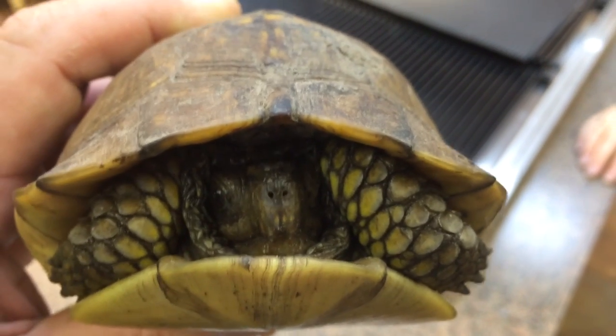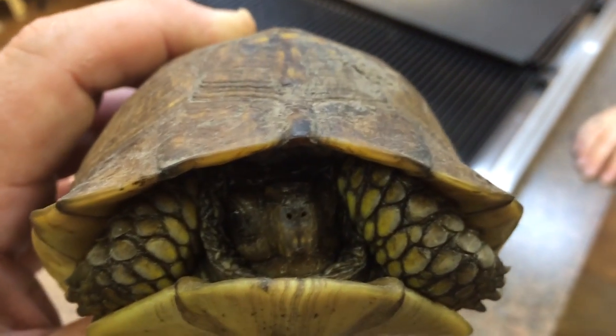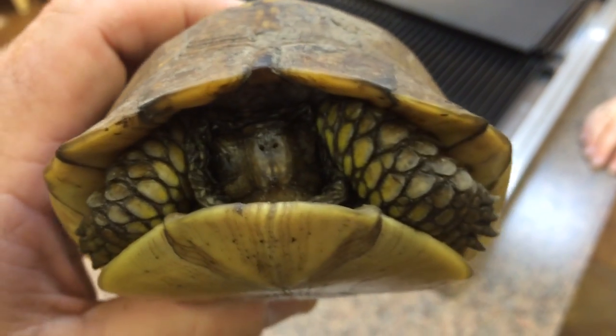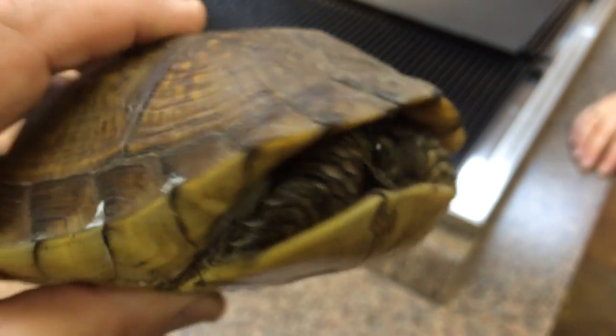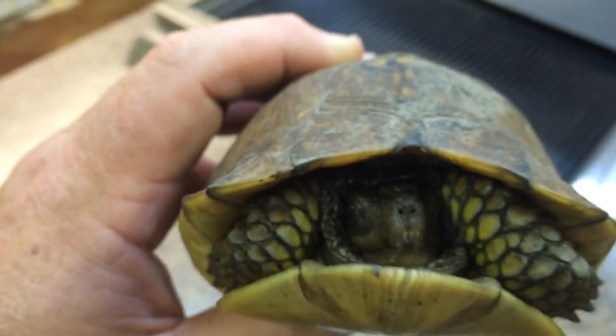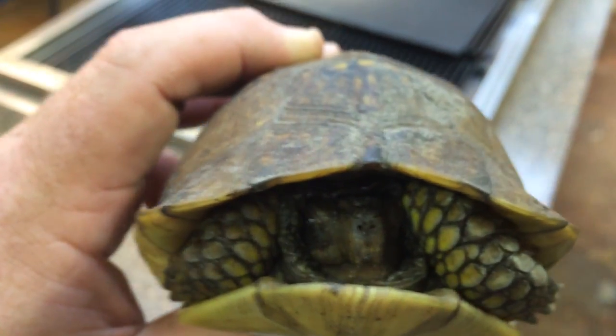The pouch probably holds about half a CC, so we'll keep it clean, get rid of the maggots, and eventually it will hopefully be fine. We added some x-rays and this turned out to be a really cool case. I thought maybe if the maggots were still around I could raise them, but they threw them away.